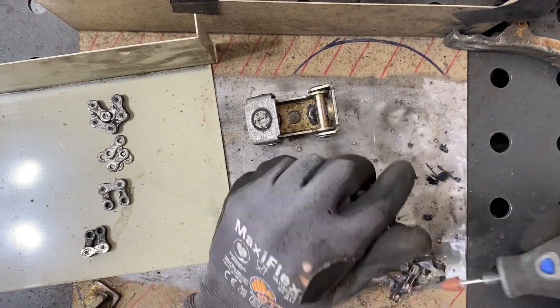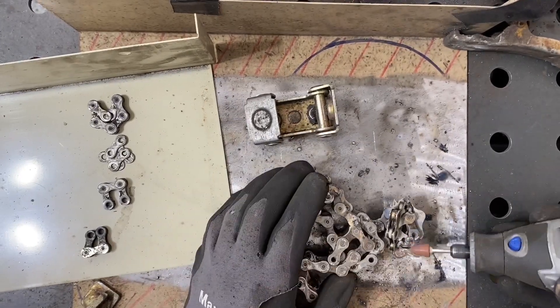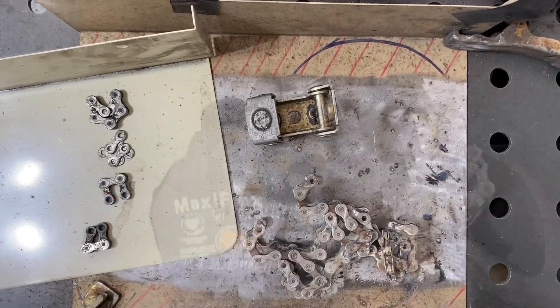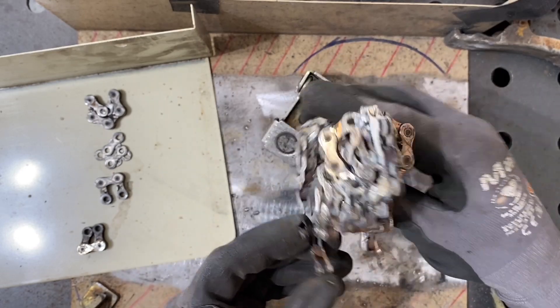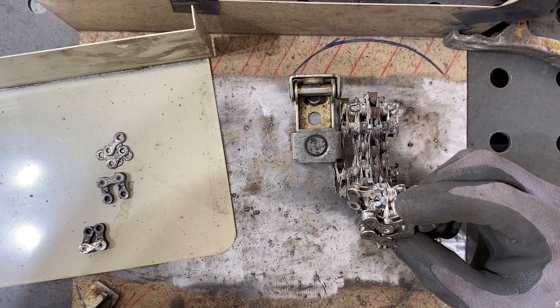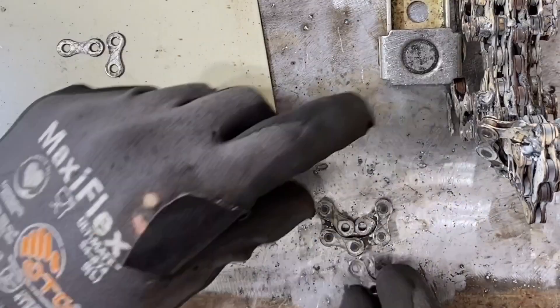I tacked the bottom and then tacked the top just to make sure it was aligned, and decided to clean it up a little bit with the dremel before adding the other pieces — to make sure I could get clean welds all the way around. Now that we have the main part of the head, we can start adding those additional details that will really make Raikou look like Raikou.